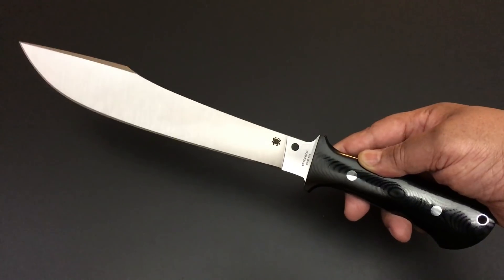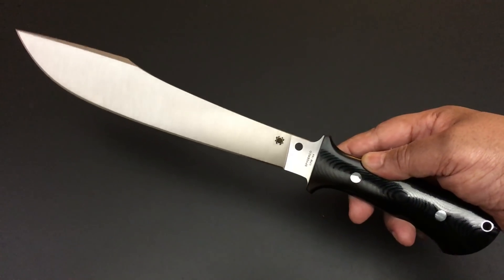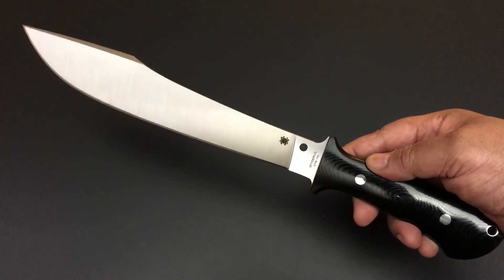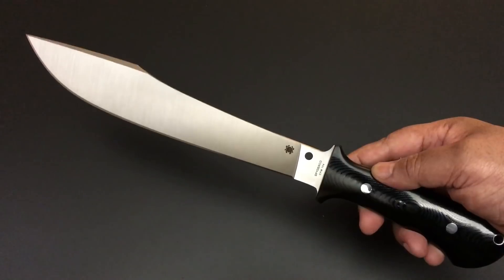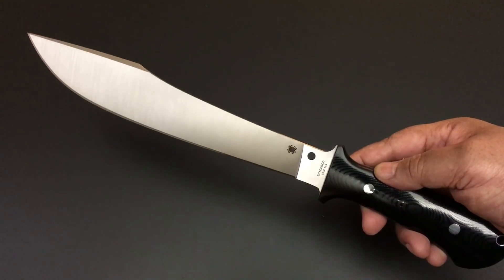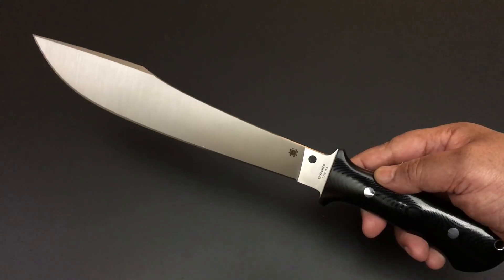Hello YouTube, this is Keith Kevin Kinn. Hope you're doing well. It's time again for the Knife of the Day — the series where I go through my entire collection one knife at a time, one day at a time, Monday through Friday.